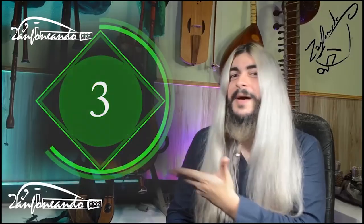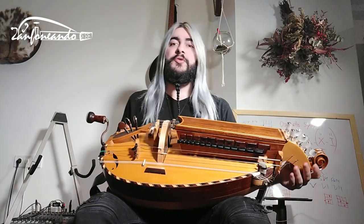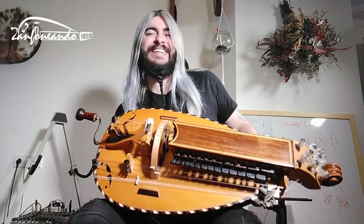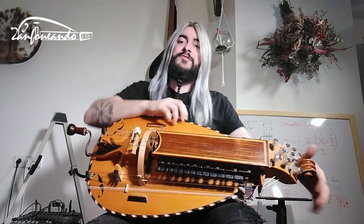Hello Crankers, or future Crankers, because this is a beginner's video! Today I'm going to show you how to tune your girly, because I get this message like every week a thousand times. Let me put my girly on and let's talk about strings.